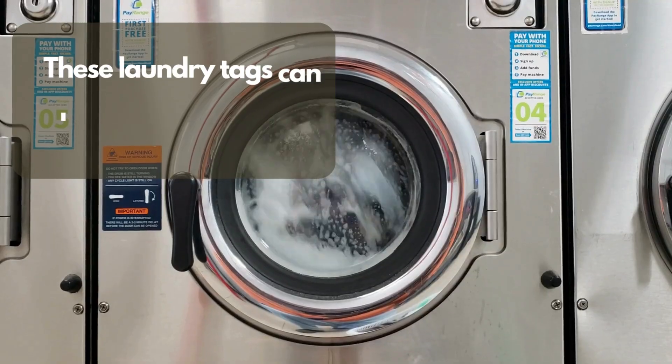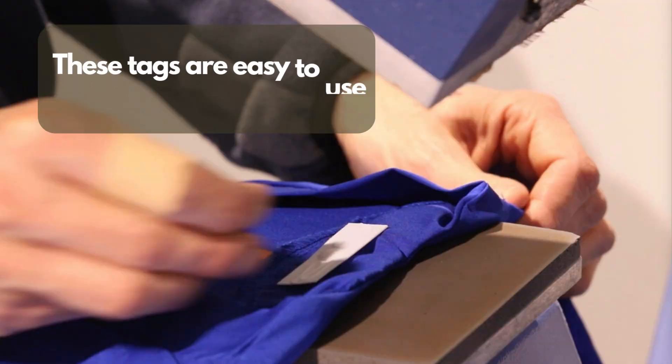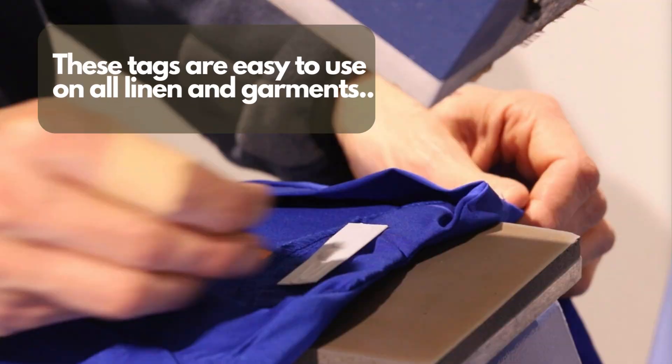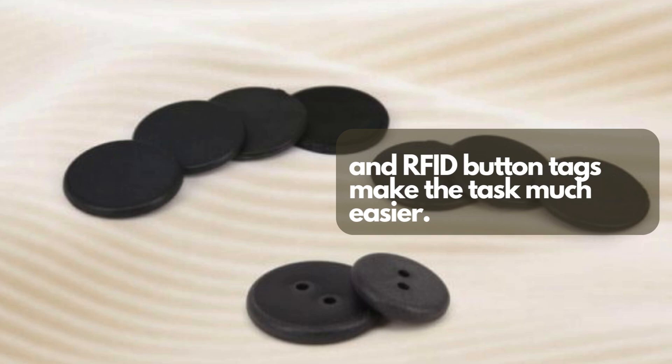These laundry tags can also withstand 200 plus wash cycles. These tags are easy to use on all linen and garments, and RFID button tags make the task much easier.